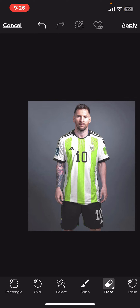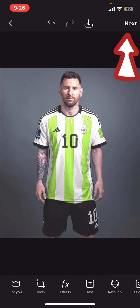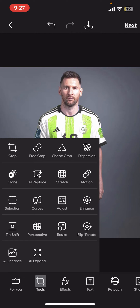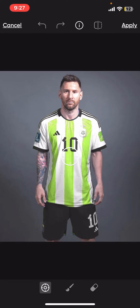If you want to remove existing logos or text from the jersey, let's first save these changes by tapping Apply at the top right. Now go to Tools from the first menu and then click on Clone.